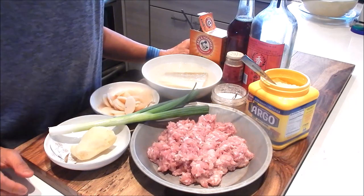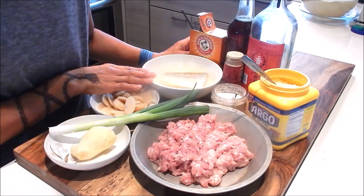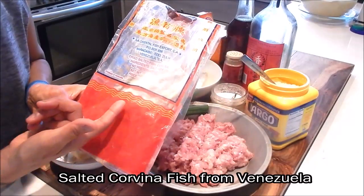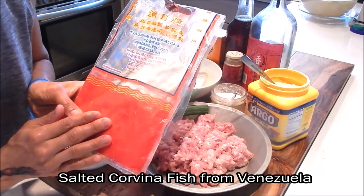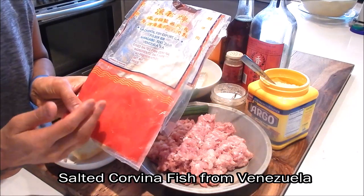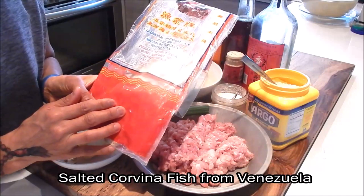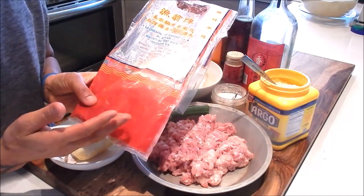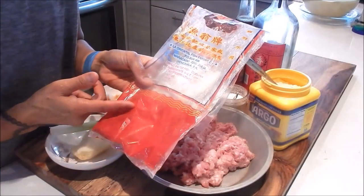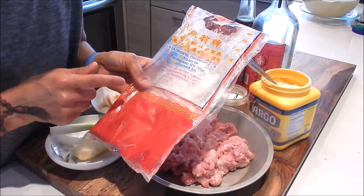Let's review the ingredients. I have some ground pork, and another piece of salted fish that's soaking in warm water. The dry salted fish I'm using is the Corvina fish from Venezuela, and this is by far the best salted fish you can find. It's going to have that unctuous taste and aroma. If you have access to a Chinatown, you can find this at the dry goods store — it's usually hanging in front of the window or maybe even near a meat counter. If you can't find this, I'll also provide a link to a comparable salted fish in the recipe box.